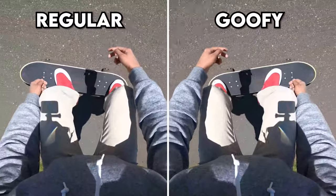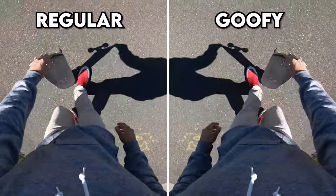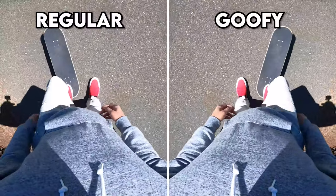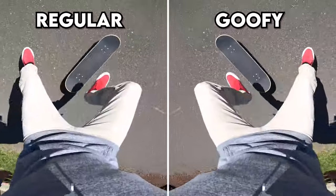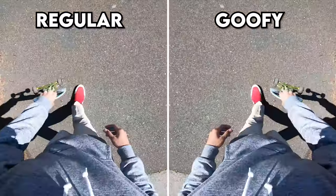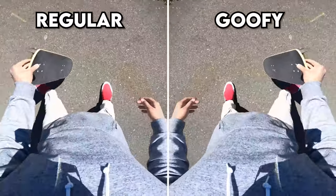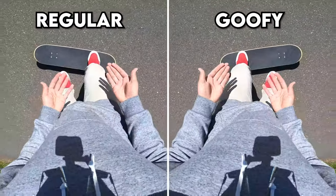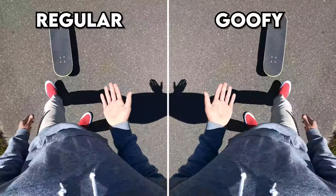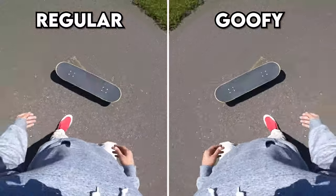Next common mistake: only landing with one foot. Most commonly people land with just the front foot and can't get the back foot on. A more interesting case is landing with only the back foot. If you're having this problem, get to the step where you can land with your front foot only first — the back foot-only landing actually trains you to catch with the wrong foot. You want to catch it with your front foot because it's the guiding foot on this trick. Landing back foot first is harder and weirder.